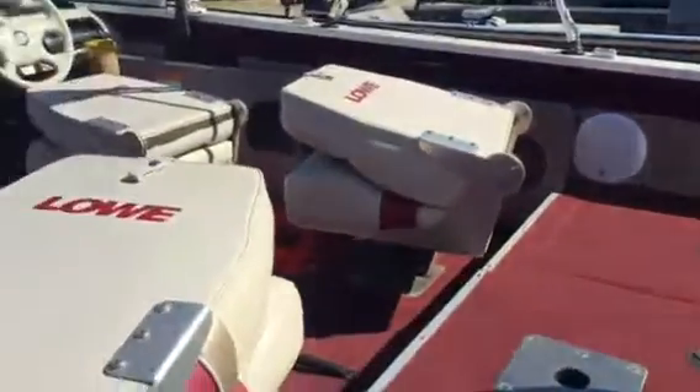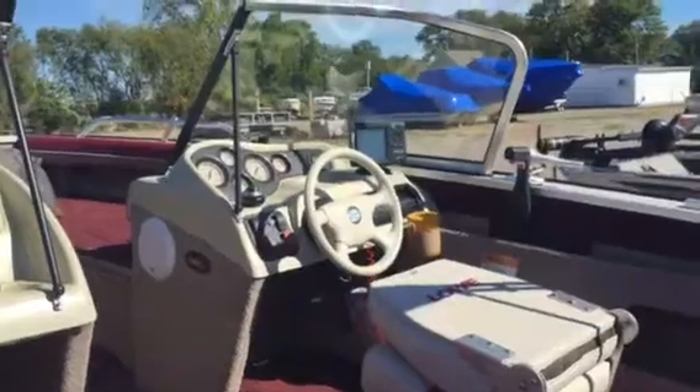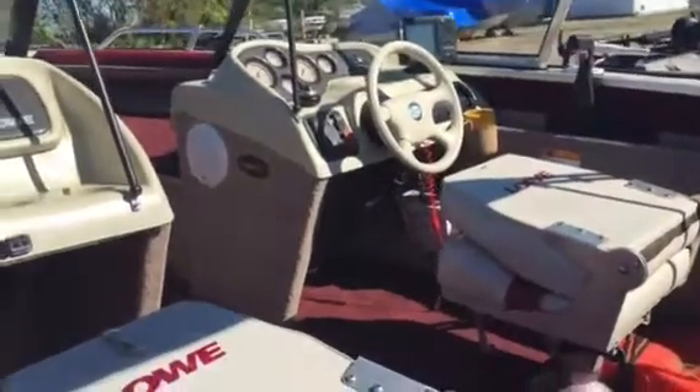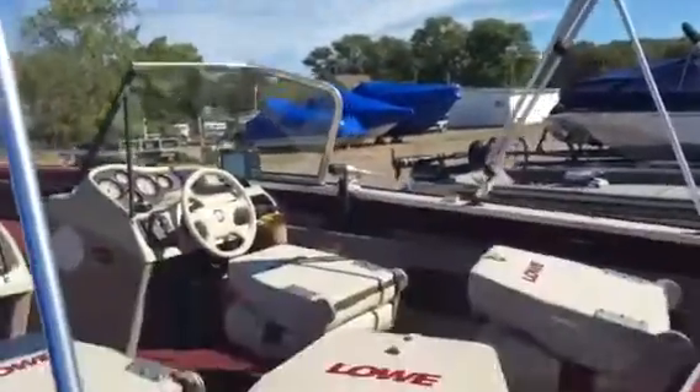There's a little shot of the interior here. The seats are all in pretty good shape. It does have a fish finder on it and a stereo. A VHF radio over there. Typical dual console setup. It does have your bimini top here.